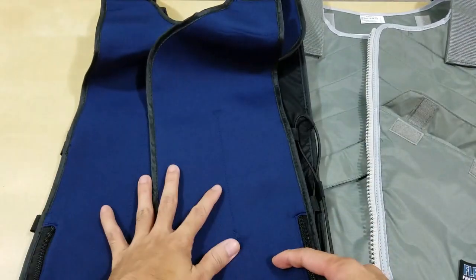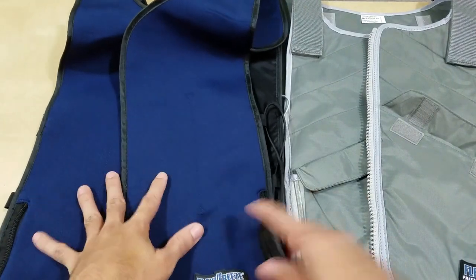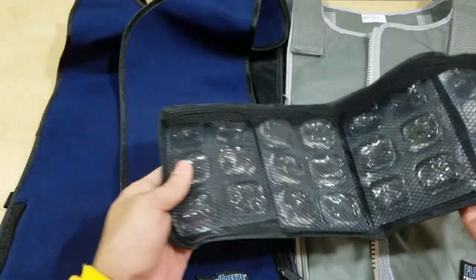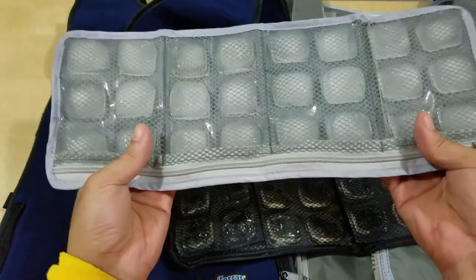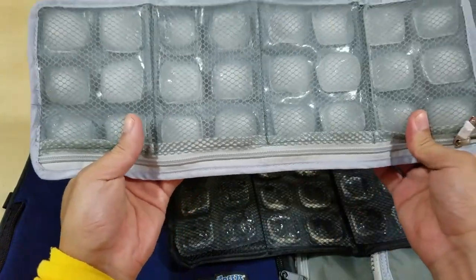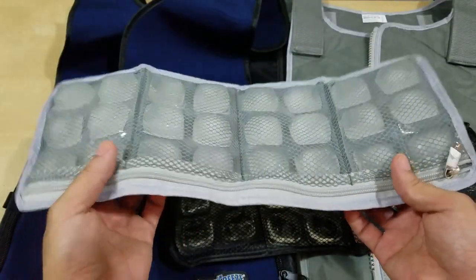I got this for my daughter when she goes out to do yard work with me in the summer. It also gave me a chance to have a second pair of the Flexi Freeze product with the mesh. I'm going to use it more often than my daughter, but when we do use it, we'll have two and they last about two hours — that's all I can say.